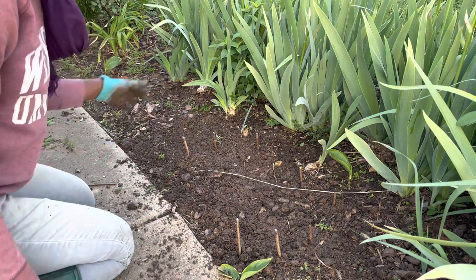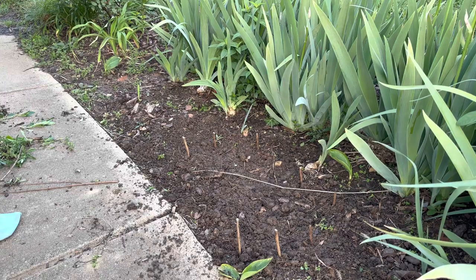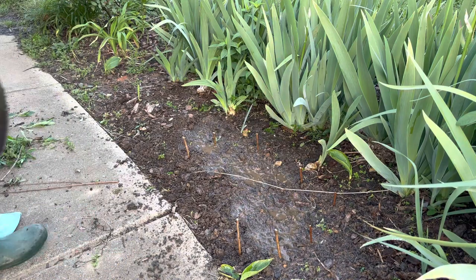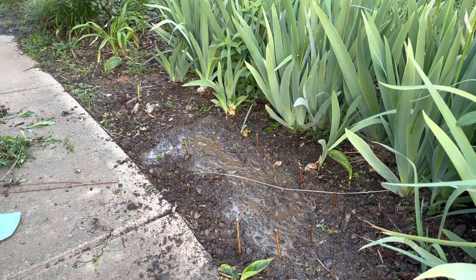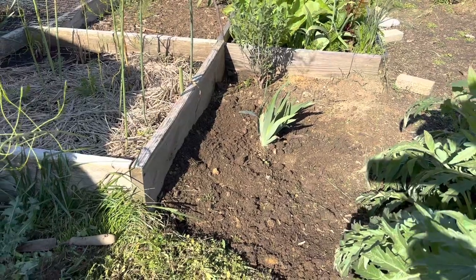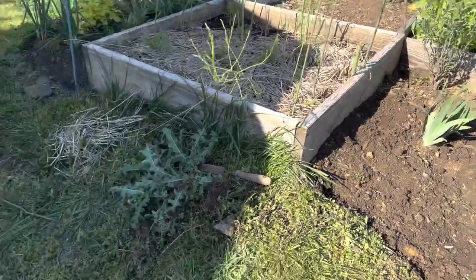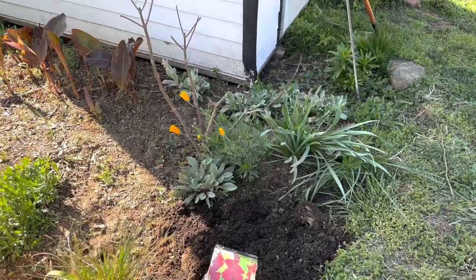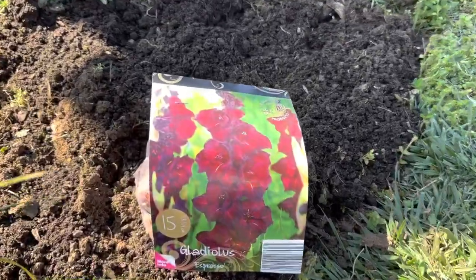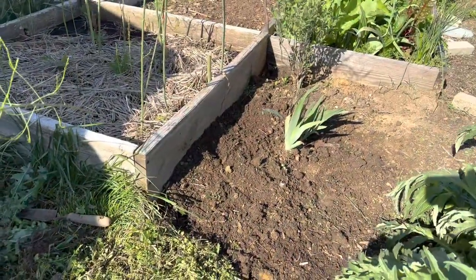I'm going to water this in, and that'll be it. These are supposed to bloom in July — we'll see. These gladiolus are going to go right beside the asparagus bed, because you can see that it's still getting full sun, and gladiolus like full sun. I was going to plant them beside the shed, but I know that's the bottom of a slope and I didn't want these bulbs to end up rotting in the ground. So I wanted them to be in a high spot — this is the location where I'm planting the gladiolus.